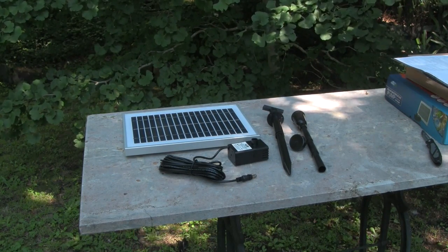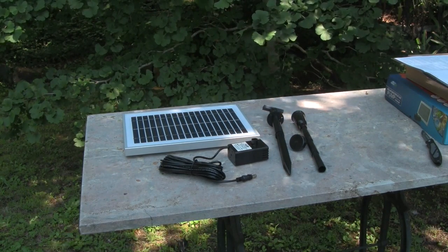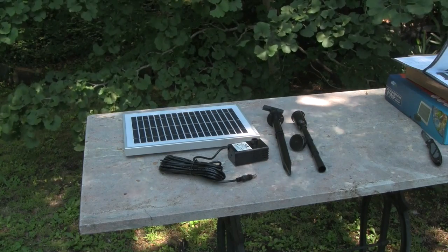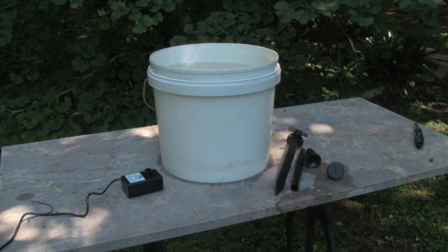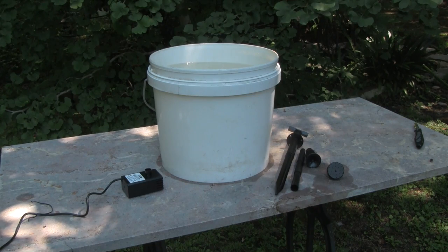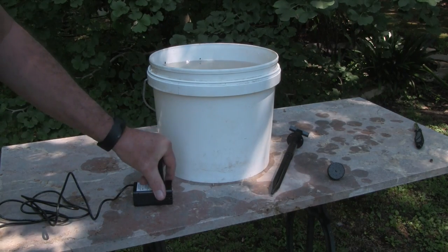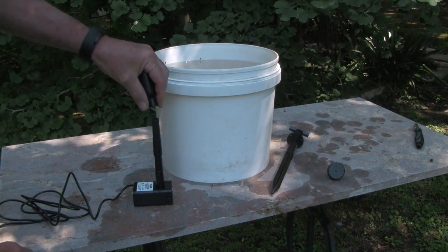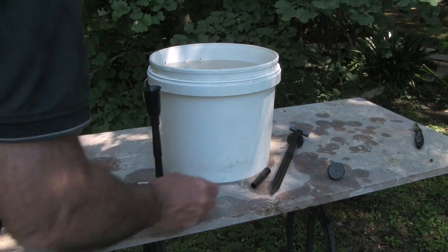You'll find that the pump has a cable that's about five meters long, so you can locate the solar panel a fair way away from where you want to run the pump. For a quick demonstration, we're going to set the pump up in a bucket of water just to show you how easy it is. We'll set the pump up with one of the risers that gives your spray head some height, and then the spray head — we won't need the third riser for this size bucket.